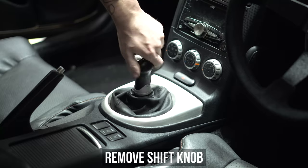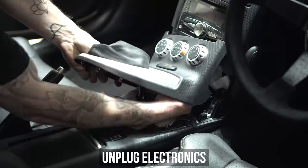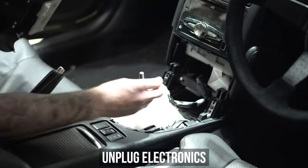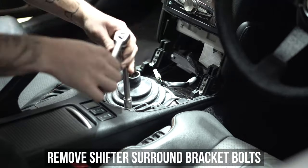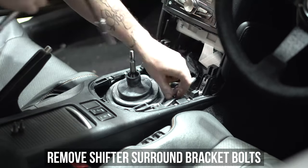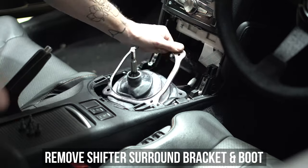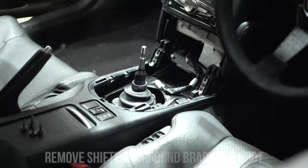Enough about that, let's get to the install. Start by spinning off that shift knob, then popping up the shifter trim and disconnecting any wire harnesses you may encounter. Get Santa's beard up and out of the way, then remove the four bolts holding down the shifter surround. This will allow you to get to the boot, the other boot, and possibly more boots, depending on what Nissan saw fit to put in there.